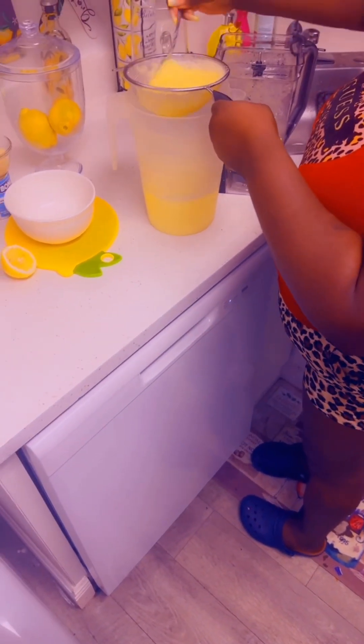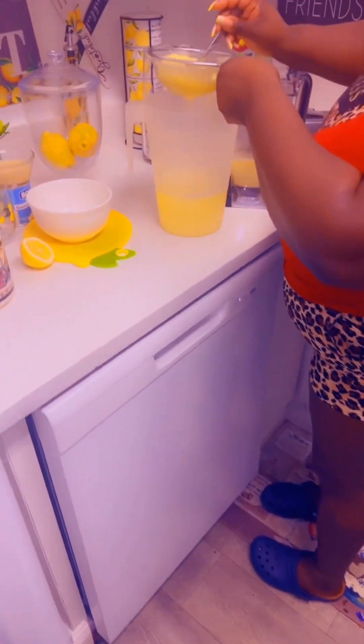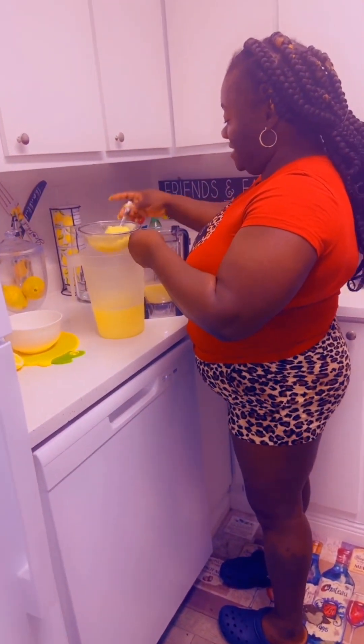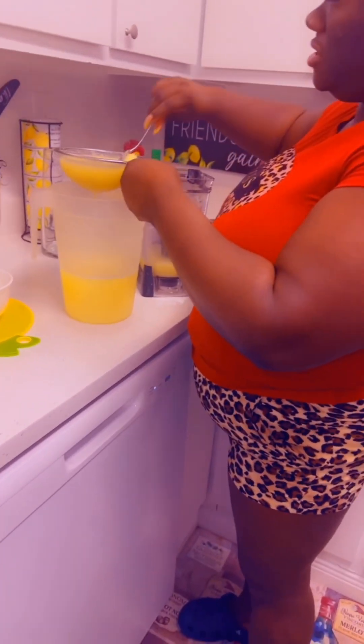I bet this is gonna be one hell of a drink — so filling and refreshing. I can't wait to taste it! Jesney, are you excited to taste it? Of course! So we're just straining it.